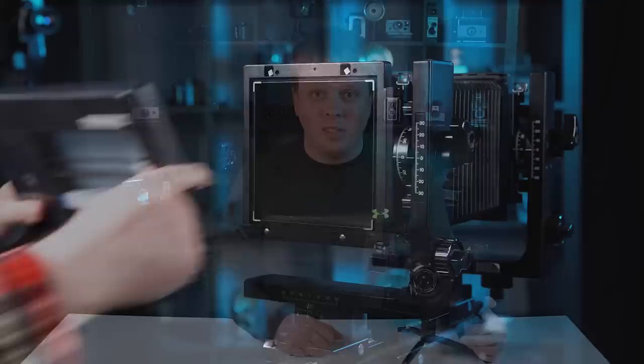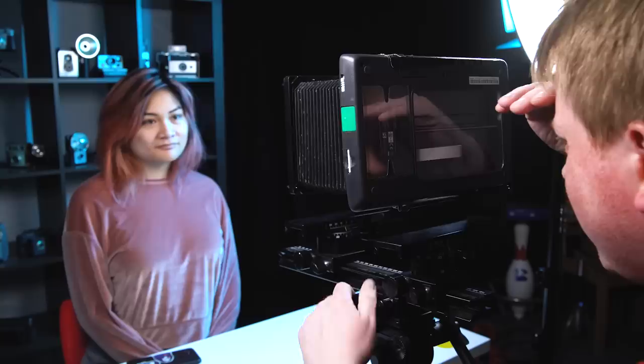I also taped the scanner digital back to a larger 4x5 rail camera. The upside is I was able to remove the 4x5 film holder altogether, which meant I was able to achieve infinity focus without the extra space to deal with. Here are some of the shots I captured with that setup.